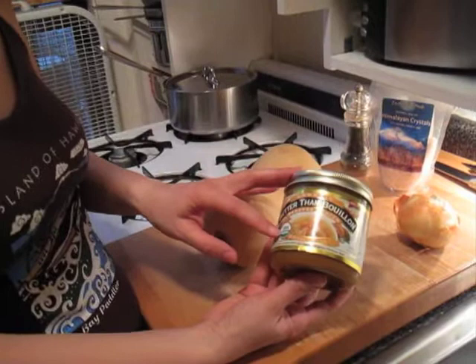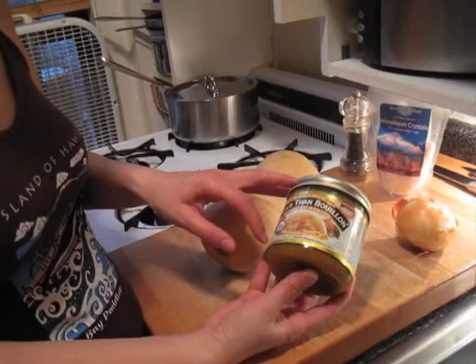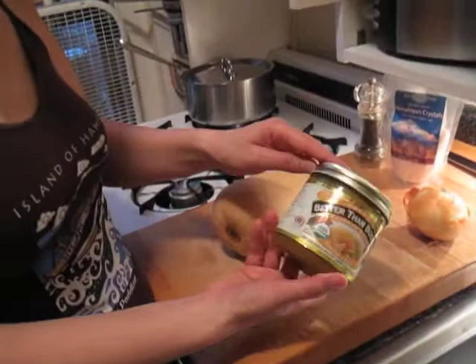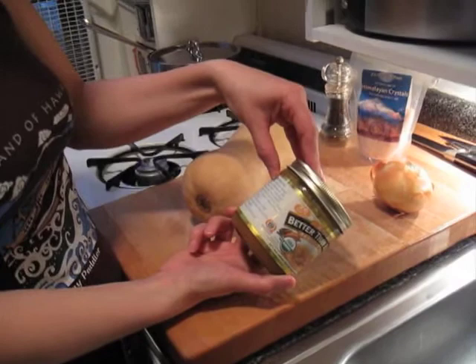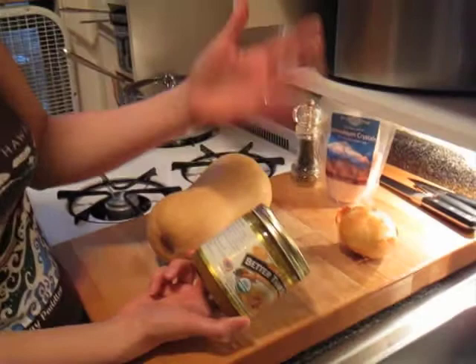We don't have a lot of processed foods in this house but this bouillon is one of them and we believe in it. It is organic — otherwise we wouldn't be touching it — but it's extremely convenient. It sits in the refrigerator and it says reduced sodium. You figure out how much salt you need to add to taste. The ingredients include chicken meat, natural juices, maltodextrin, salt, chicken stock, cane sugar, chicken fat, potato starch, yeast extract, dried onion, dried garlic, some turmeric and natural flavor. For an occasional processed food, that's okay by my standards.